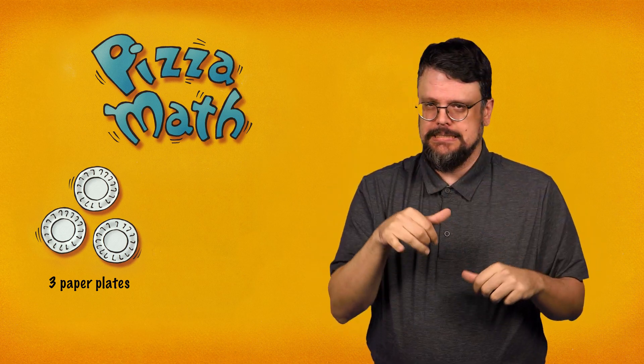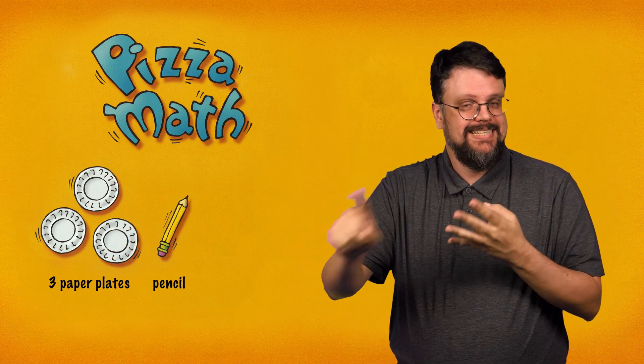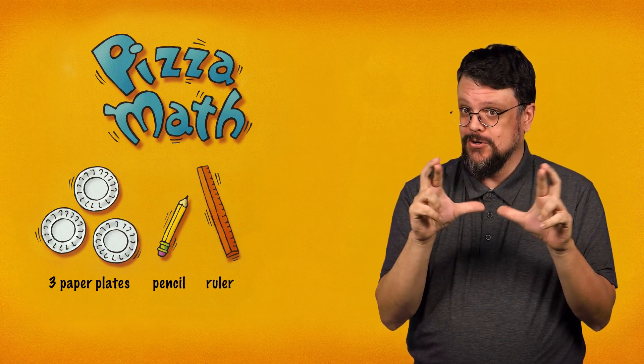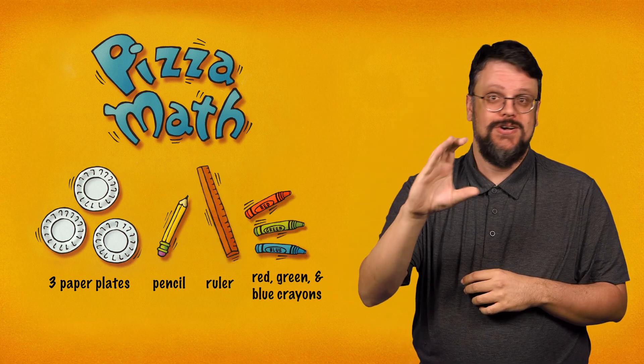Now let's do some pizza math. It will teach you about fractions. To do pizza math, you will need three paper plates all the same size, a pencil, a ruler, and red, green, and blue crayons.